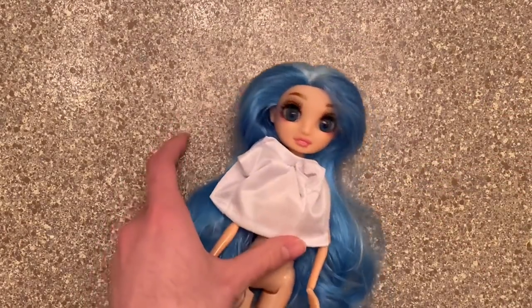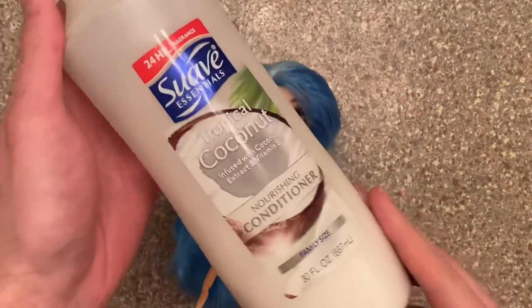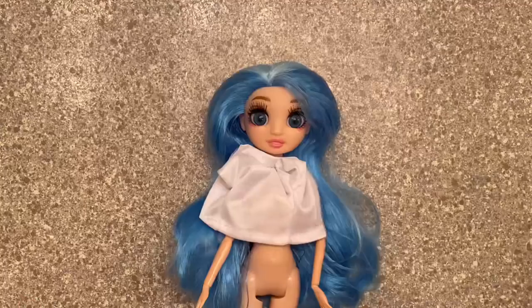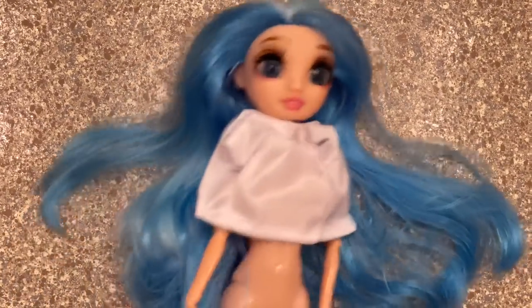The next thing I need is my conditioner, because her hair is super dry. And of course we're going to need a detangler — because, I mean, duh, it's magic. Now that we know our materials, it's time to tame this hair. I'll see you at the sink.